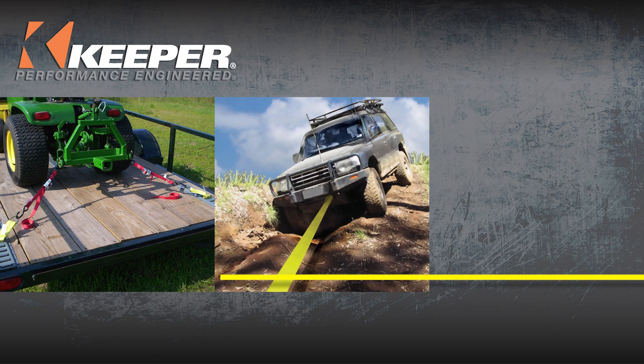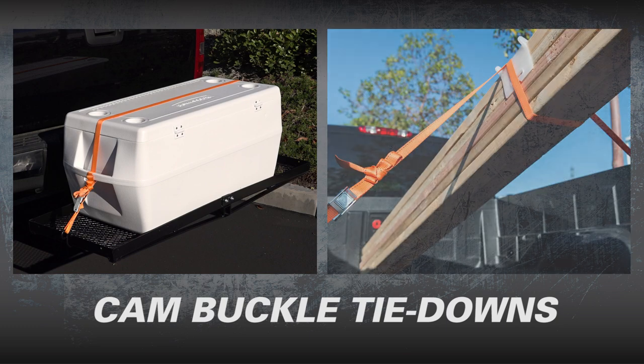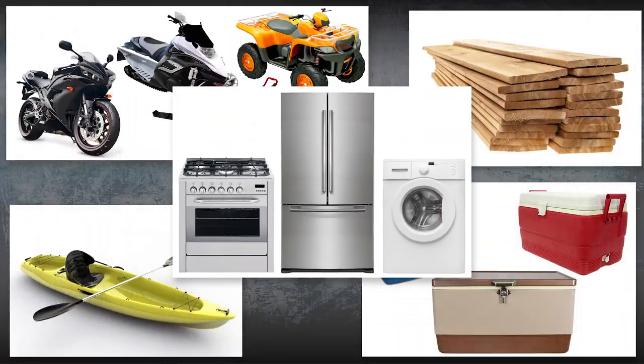Keeper, the leader in cargo control, towing, and electric winches, offers a large selection of cam buckle tie-downs to meet any need, from the casual to the professional user. With a wide variety of cam buckle styles, webbing lengths, weight capacities, and hook styles, no matter what your cargo, Keeper will have the right product for your job.